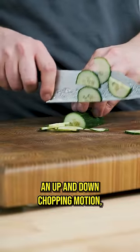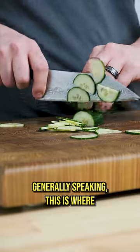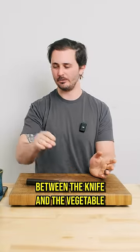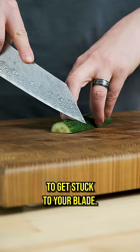When we're using an up and down chopping motion, whether that's a push or a pull motion, generally speaking this is where we're going to see the most sticking happening. That's because this style of cutting increases the amount of surface area between the knife and the vegetable you're cutting, increasing the likelihood that the vegetable is going to get stuck to your blade.